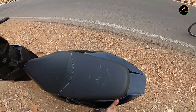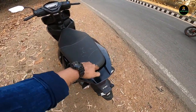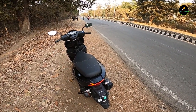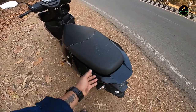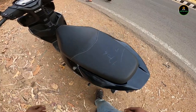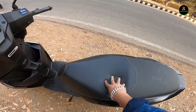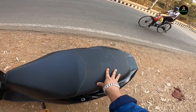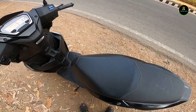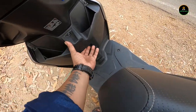It's very light and easy to grab. One negative: there's no proper grab handle for the pillion, and you can't fix any support for the pillion either — that's missing. The seat is quite wide and soft. The rear pillion seat is a bit smaller, but for the rider it is very soft and comfortable.